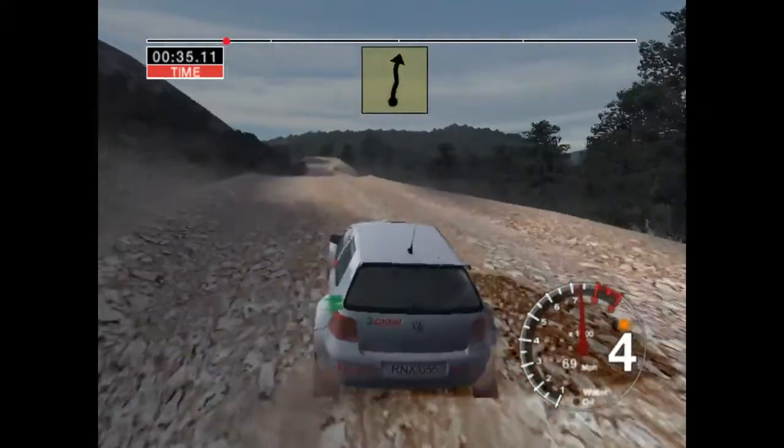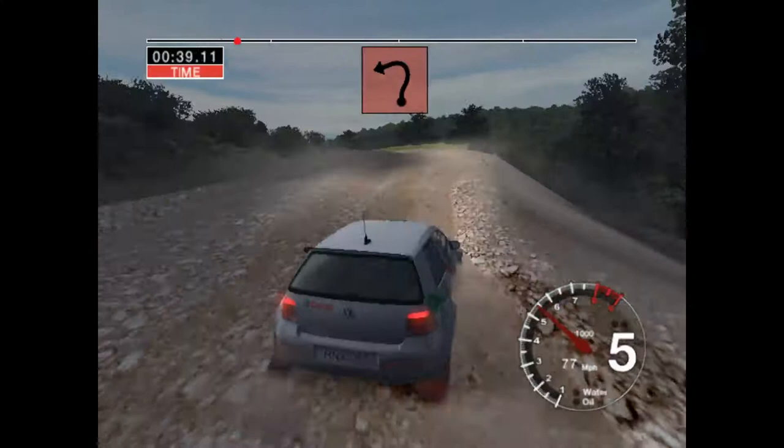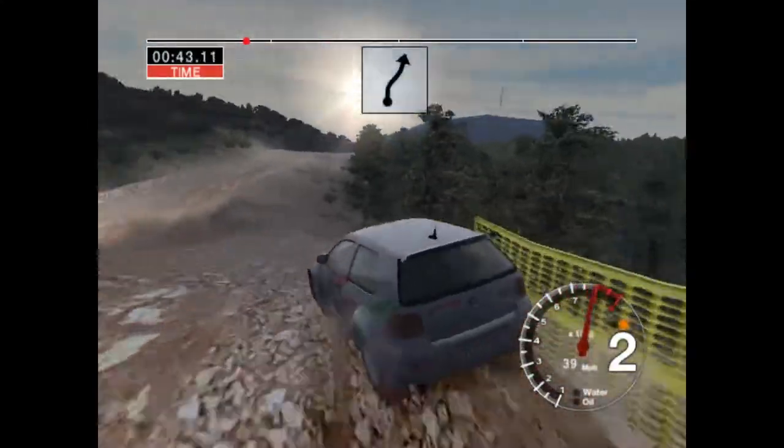30, and 6 right over crest into bump, 50, care, long 2, left over crest, into 6 right and jump,